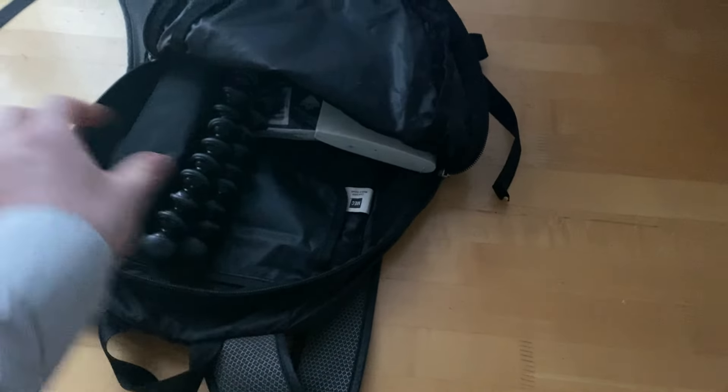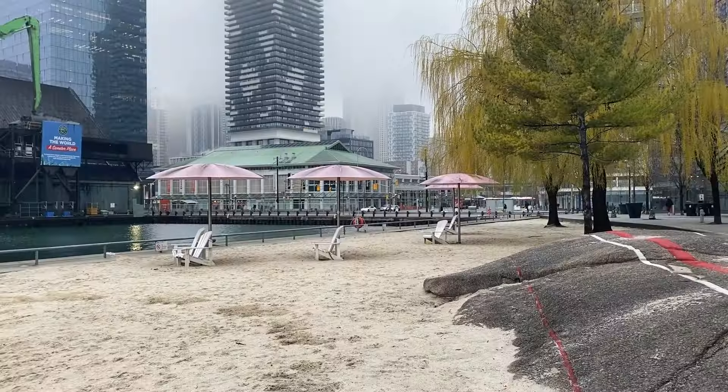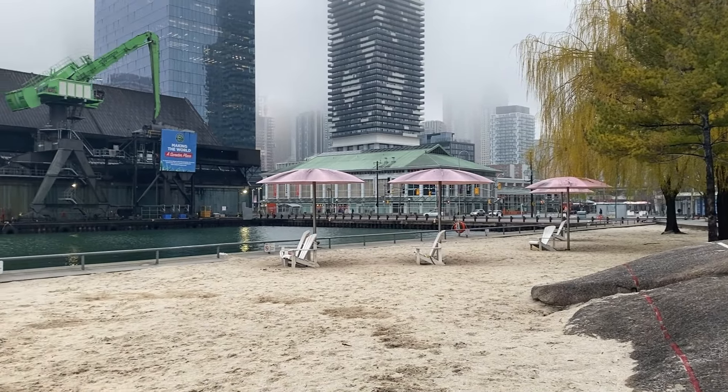So I packed up my sketching toolkit, got on my bike and headed to Redpath Factory here in Toronto down by the waterfront.